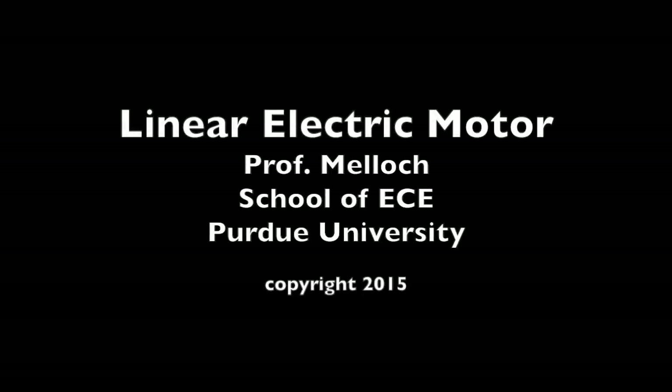An electric motor converts electrical energy into kinetic energy. I am going to demonstrate a simple linear electric motor.